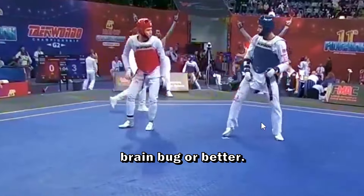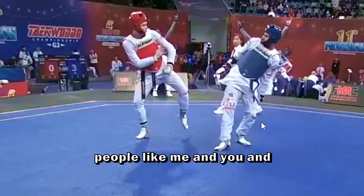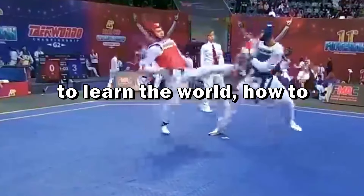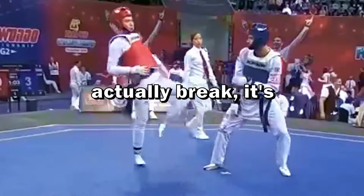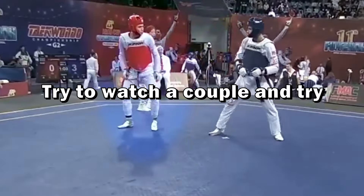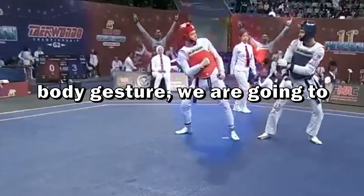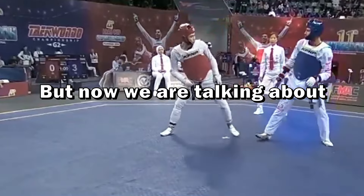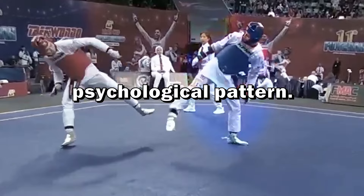Mirroring is a brain bug — or better, it is used unconsciously by people like me and you, every single day without noticing. This is the main way for kids to learn the world: how to speak, how to approach people, how to socialize. So it's something that's really hard to break — it's just how our brain works. Try to watch a couple and observe their hand gestures and body gestures; you'll see they are like a mirror. But in Taekwondo, if we want to achieve high levels, we have to find a way to break this psychological pattern.